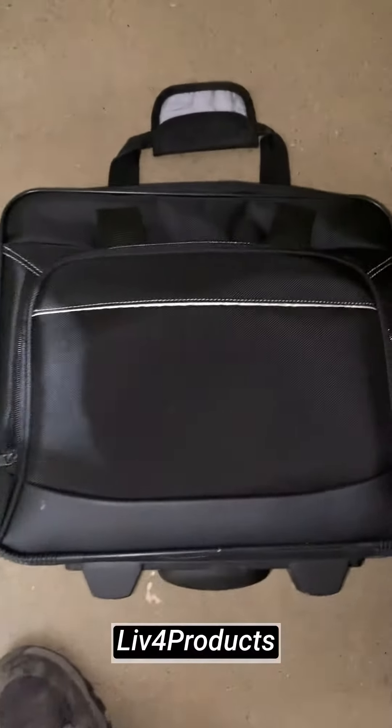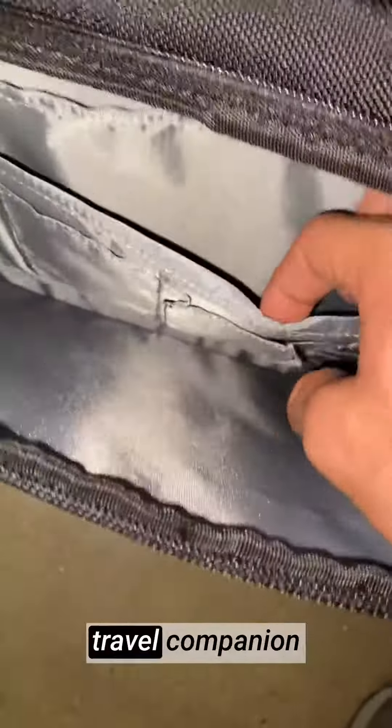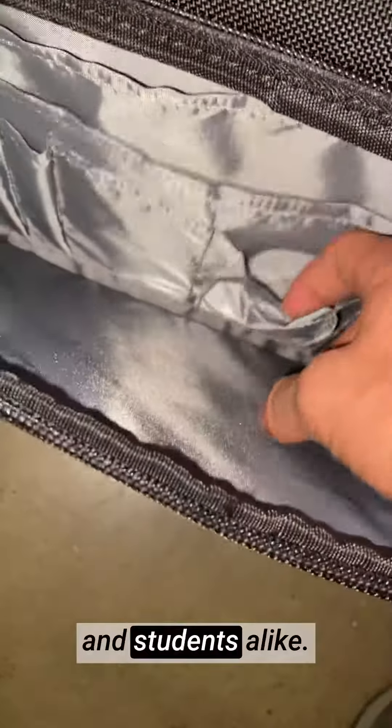Hey, it's Matt from Live4Products. The Amazon Basics rolling laptop case in black is a highly functional and reliable travel companion for professionals and students alike.